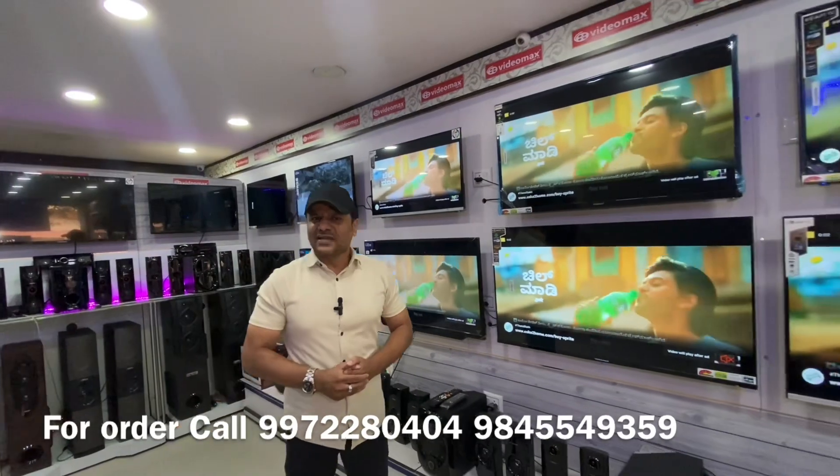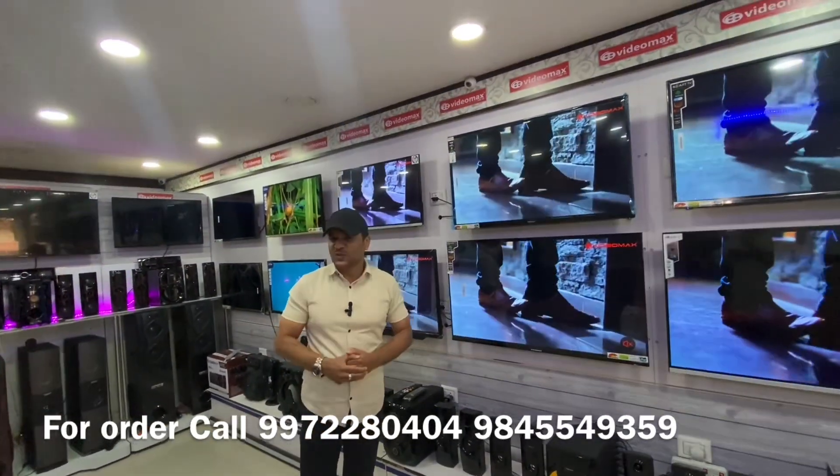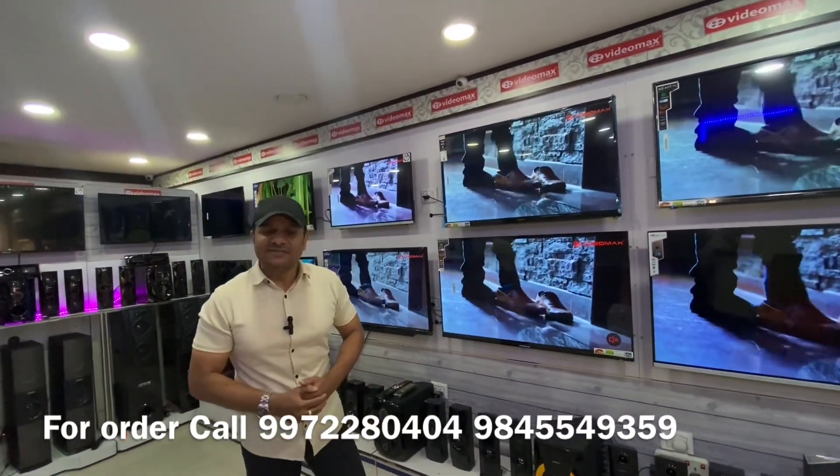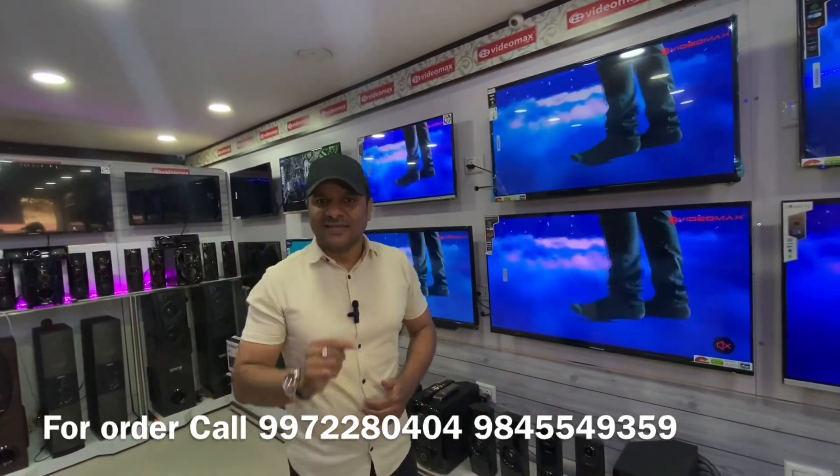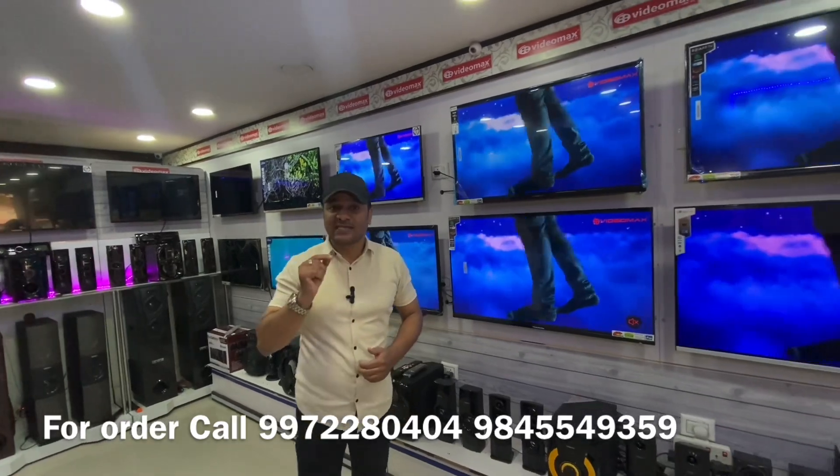Now, if you are looking to purchase as a customer, you can use this video and buy the TV with cash on delivery.